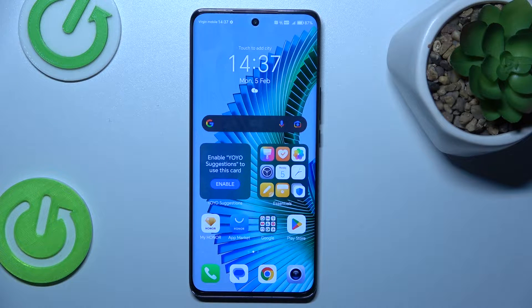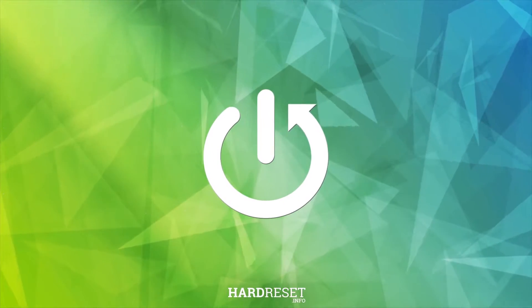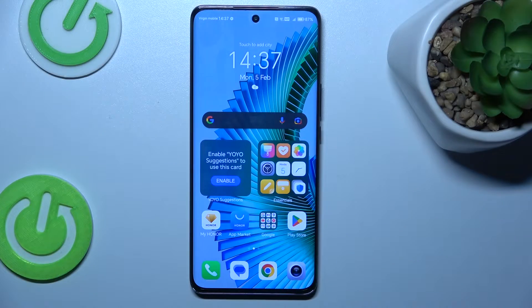Hi guys, welcome to HardReset.info channel. Today I have the Honor Magic 6 Lite and I will show you how to add or remove magnification on this device.